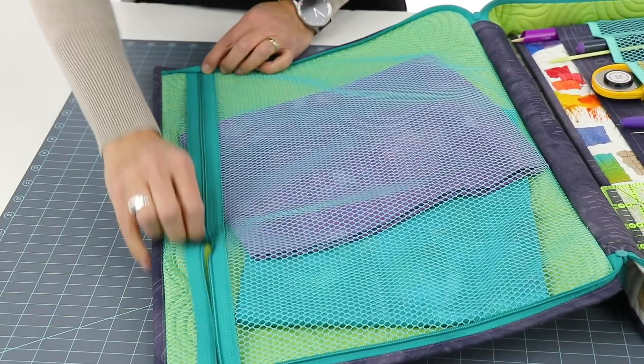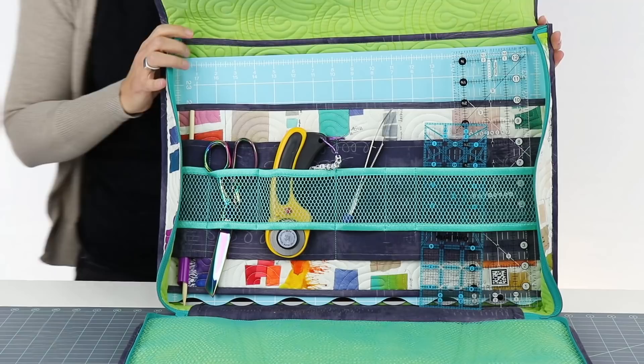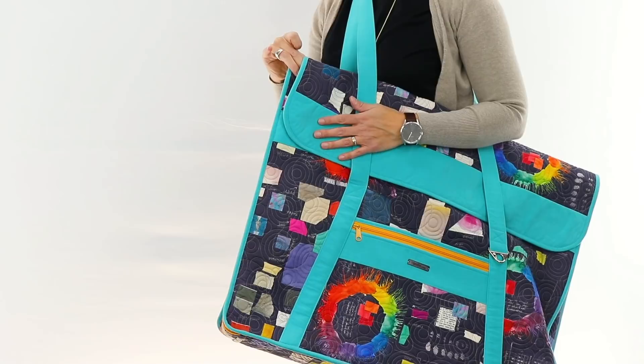A large zippered mesh pocket, as well as a padded sleeve, and a variety of fabric and mesh dividers keep tools and supplies organized while maintaining visibility and easy access. When you're ready to go, just re-zip the sides and close the flap. Long handles allow the bag to be carried over the shoulder or even crossbody for easy, hands-free carrying.